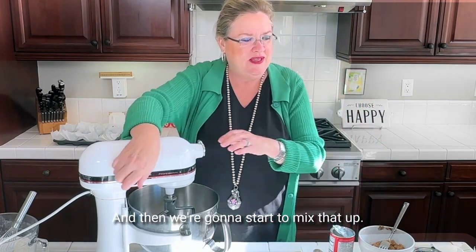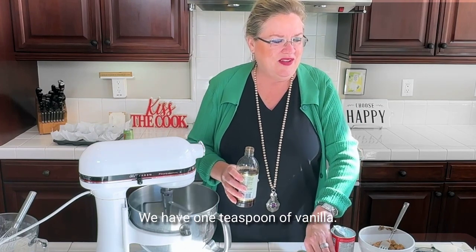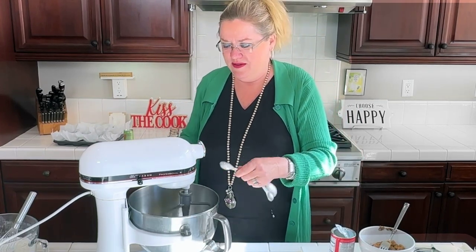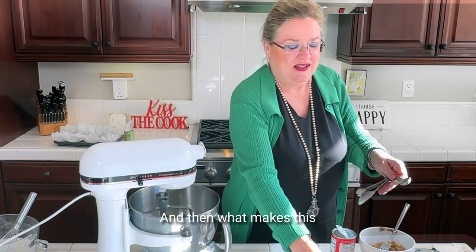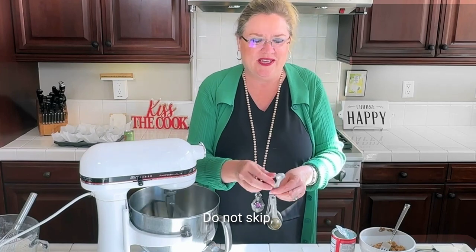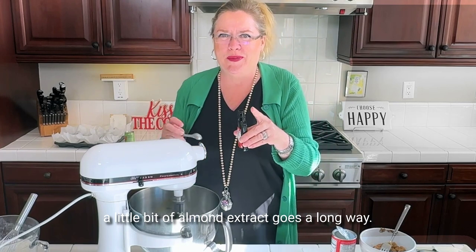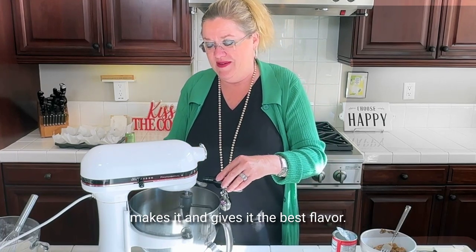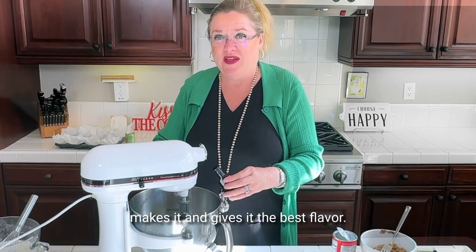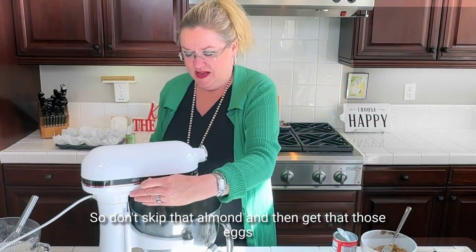We're going to start to mix that up. I'm going to add the vanilla — one teaspoon of vanilla. And then, do not skip this in my opinion: the almond extract. A little bit of almond extract goes a long way, so I'm only putting a half a teaspoon, but it really makes it and gives it the best flavor. Don't skip that.